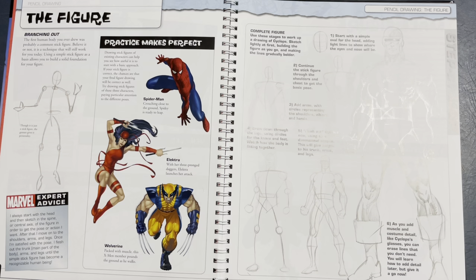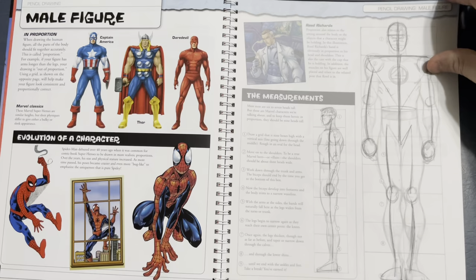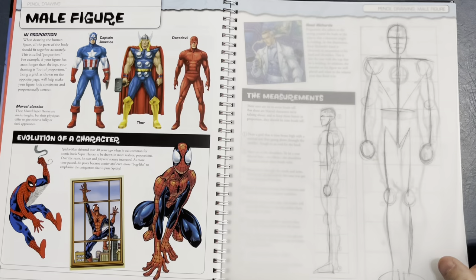Dan started drawing comics in the early 80s. If you want to learn how to ink, scan this in and slap some ink on it — it's very tight, but there's still a lot of room for interpretation. There's tracing paper over the figure, and it looks like Dan pretty much modeled it after How to Draw Comics the Marvel Way — except that book uses eight heads and this is nine heads, so it is Dan's own take.